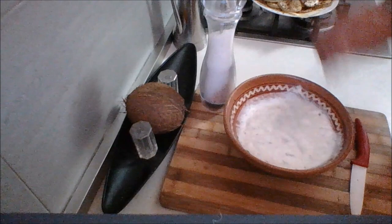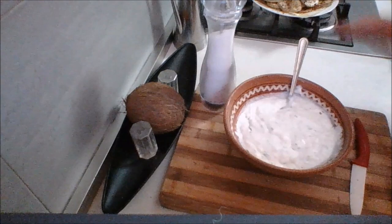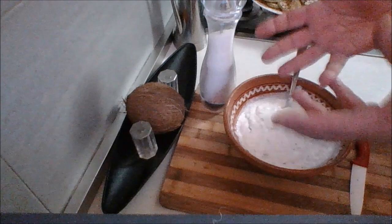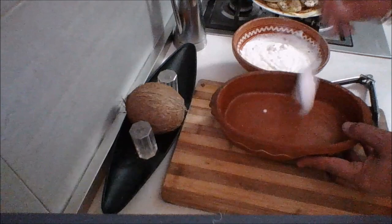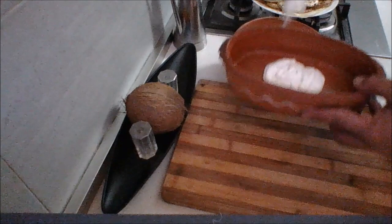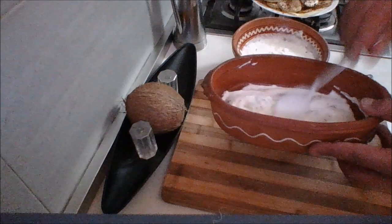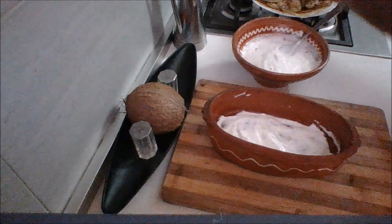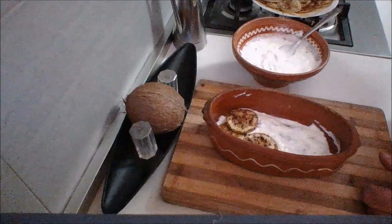I'm going to give this a quick taste. That's perfect. Now let me show you how we put together this recipe. We're going to go ahead and put together our Tikvichki so Kisla Moleko. Start off with a bit of your Kisla Moleko or yogurt, and spread that around the bottom of your bowl or serving dish.